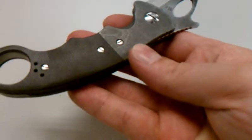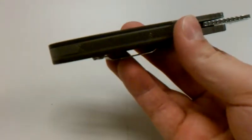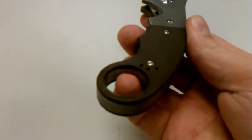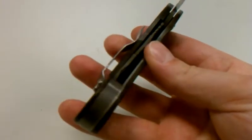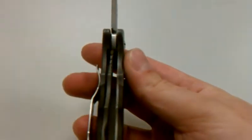Kirk did the handle — beat blasted titanium bolsters, green micarta, and a beat blasted titanium backspacer. You can see it goes all the way through. I asked him to make it smooth on the inside, so it's not even beat blasted — it's satin finish on the inside. Thick liner.